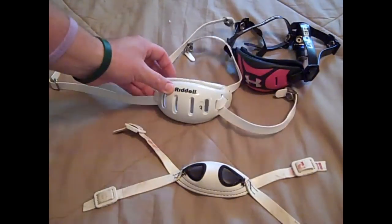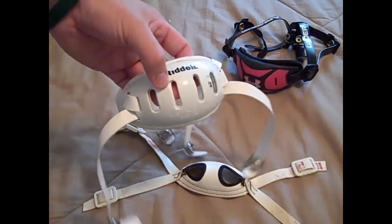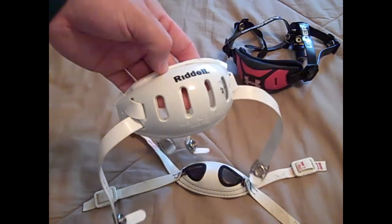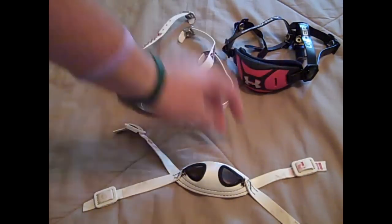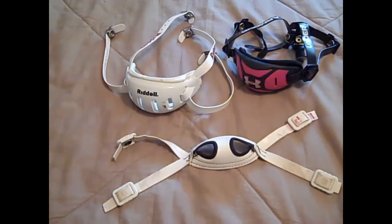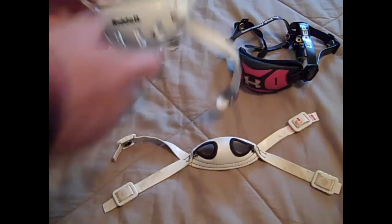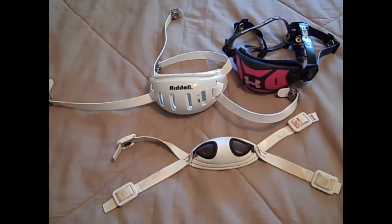This standard Riddell one usually comes with their helmets — whether you're ordering online or getting it from your school. They usually charge a little extra to add this one on. The soft cup ones that just come with the helmet itself are usually free.